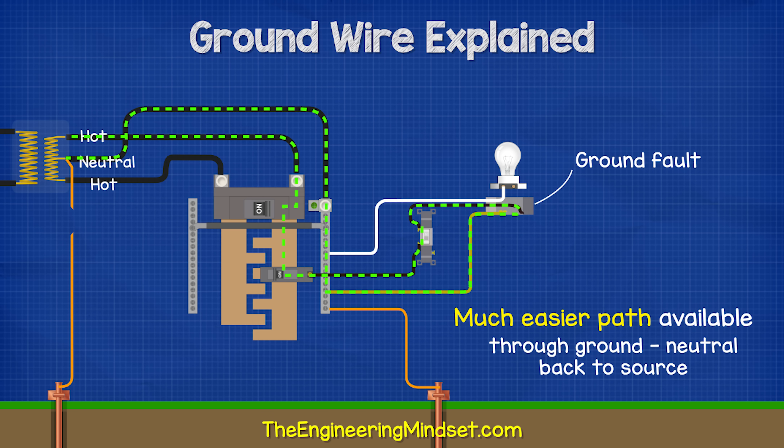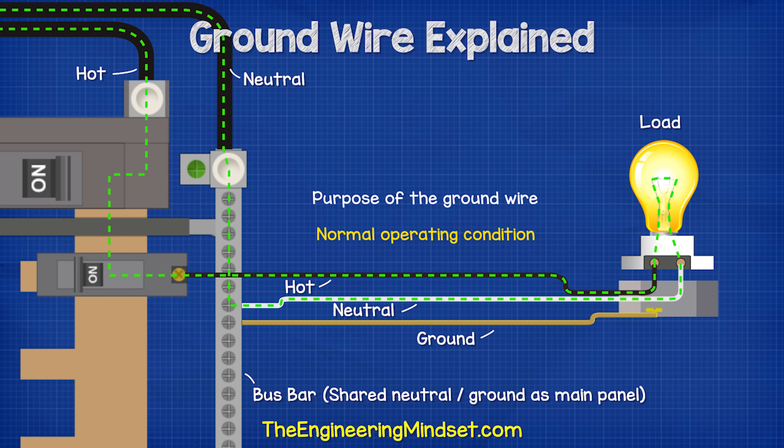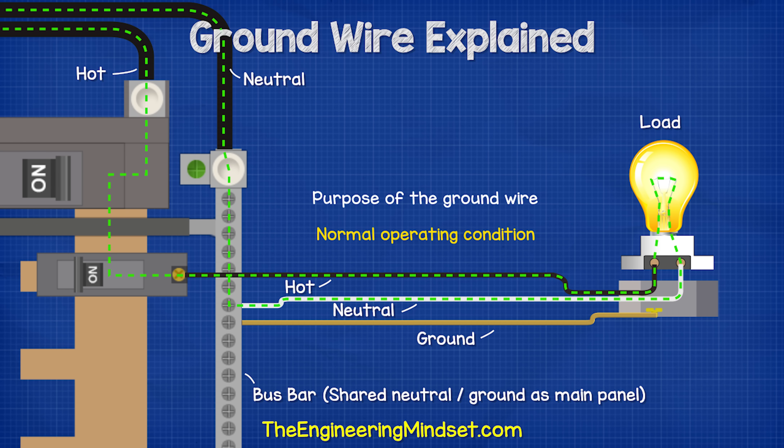So as we already have a very low resistance ground wire which provides a path directly back to the source, the ground fault is going to take this route instead. The electricity flows through the hot wire and into the light, and then back through the neutral.